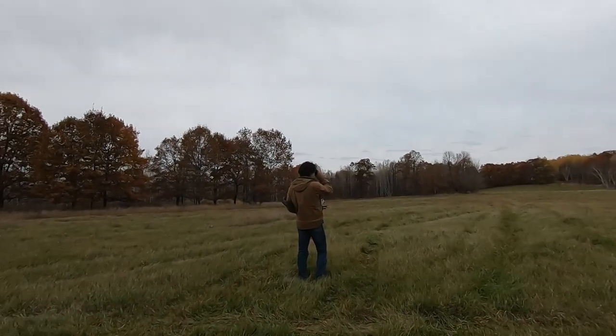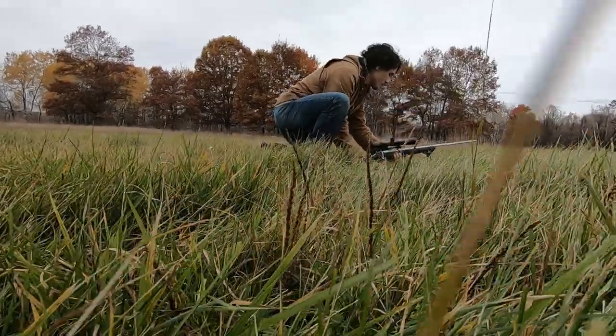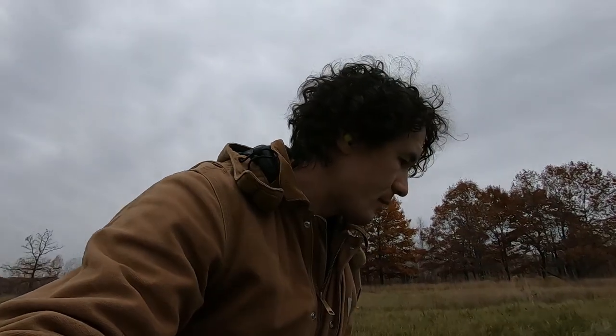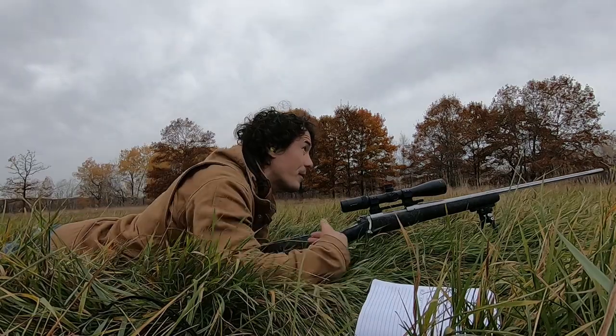He's checking to see if the range is right. The drop at 350 yards is 17.5 inches — that's 1.38 milliradians. So I'm going to move it up 14 clicks. Ready? Yep.